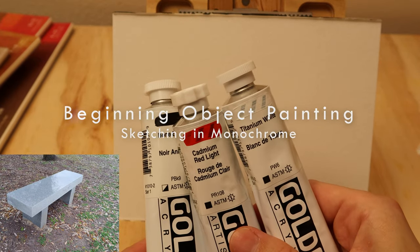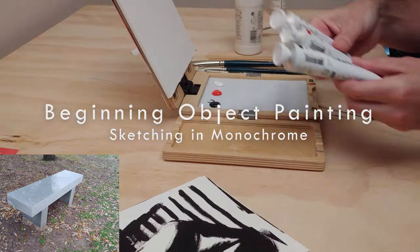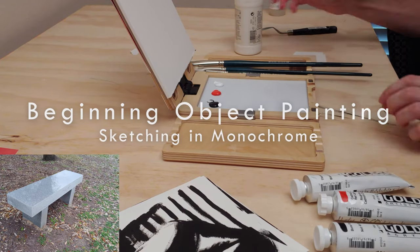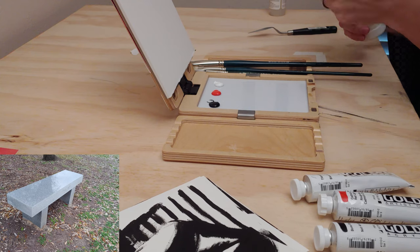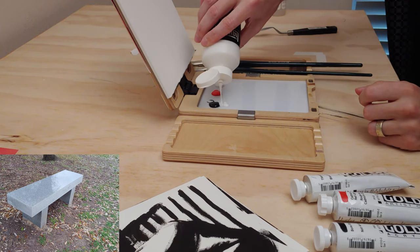In the other video with this particular object painting topic, we started with a noton, but this one I wanted to be a little more pure about, just starting straight in with the monochrome.